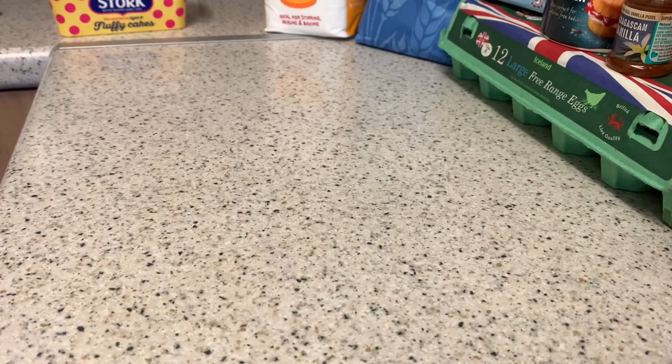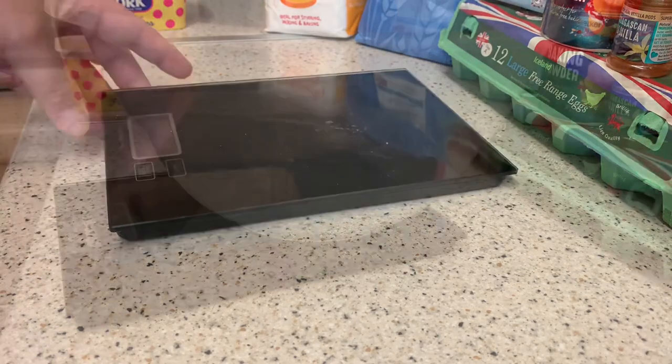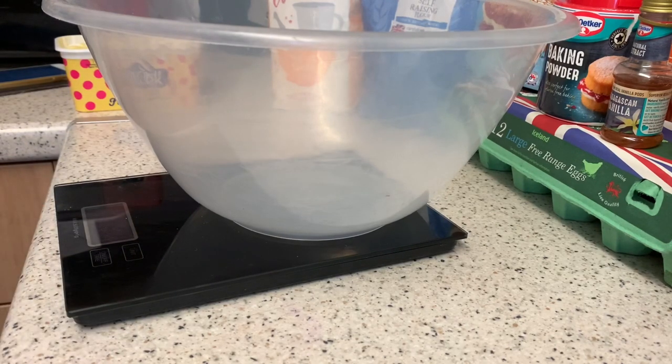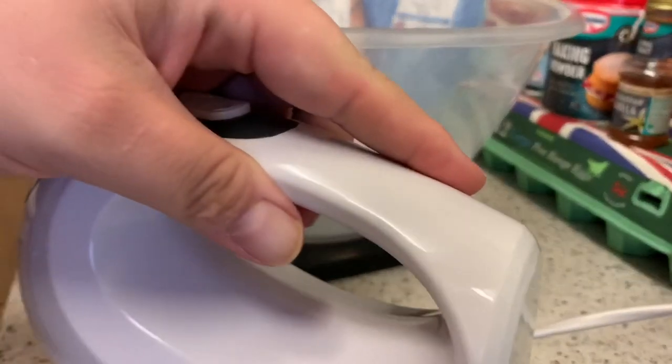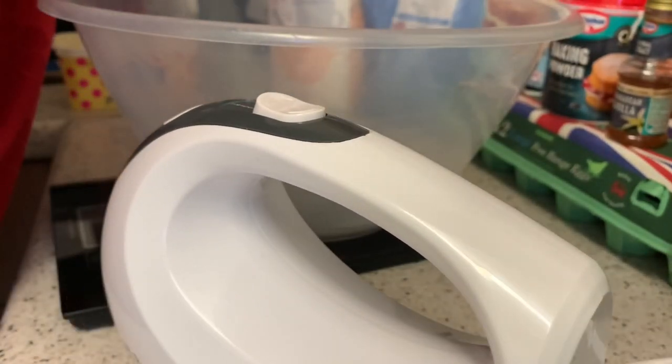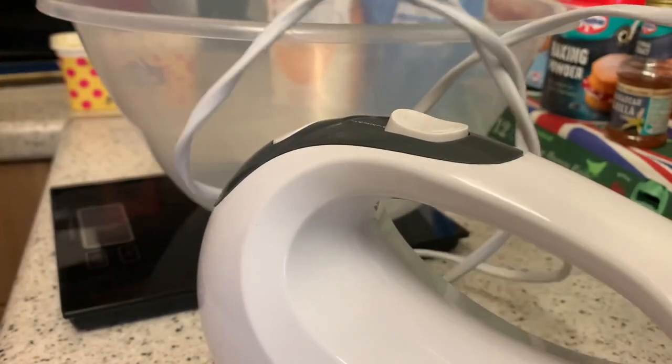We are going to start measuring our ingredients. I know you can't really see much because I don't have a big tripod. The next step is you're going to cream the butter and the sugar together until it's smooth. It's fairly simple - 300 grams of butter, 300 grams of sugar. I'm going to use my mixing machine. If you don't have a mixing machine, you have to do it the old-fashioned way with a wooden spoon.